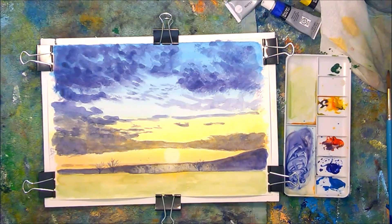And that's the finished painting. Thanks for watching. We'll see you next time.